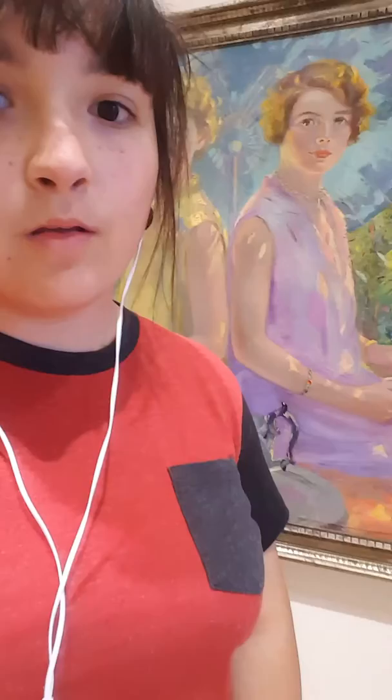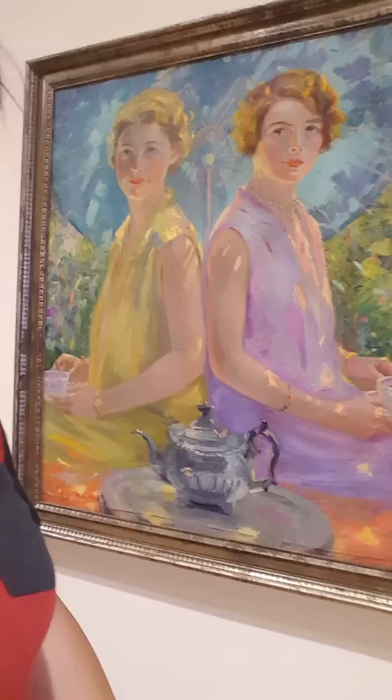My name is Miriam Perez and I will be doing a form analysis on Susan Ricker-Knox's oil painting called Afternoon Tea. She was an American artist from 1874 to 1959.